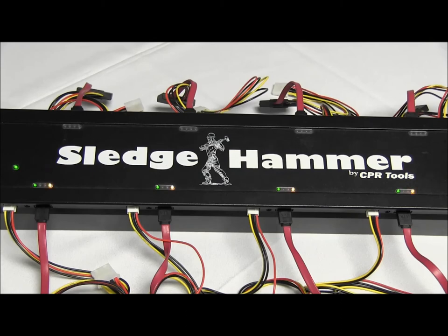Soon you'll notice that the port second from the left will stop flashing and become solid. That indicates that the drive on that port is done. The power goes off automatically so we don't waste power.